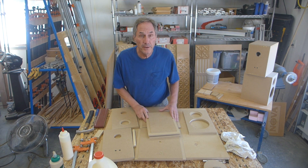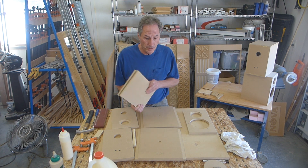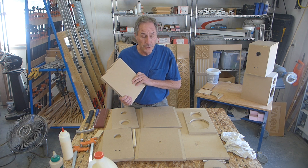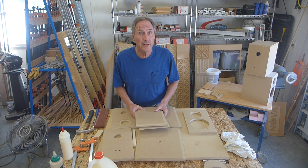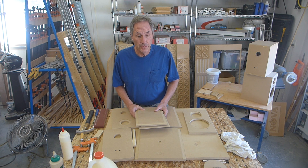Hi everyone, Peter here. Today I'm going to assemble a GR Research XLS model — these are the ones that I cut out recently on a CNC router.